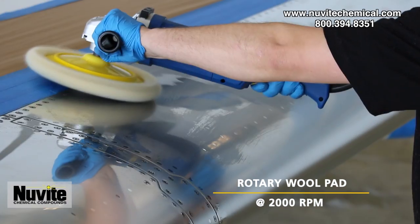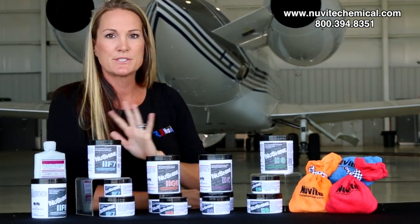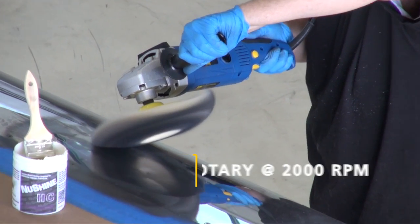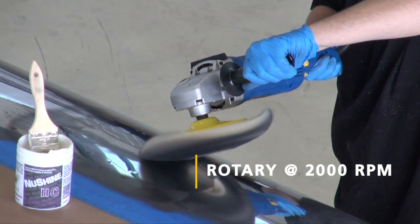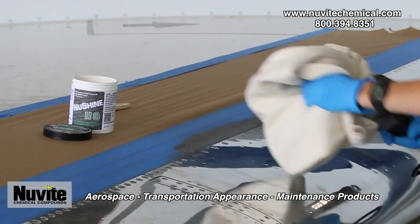Our F7 is our second most abrasive. You will use a rotary with a wool pad, typically starting around 2000 RPMs. Our C is our middle abrasive — you'll use the same technique, rotary wool pad at 2000 RPMs. When you get to our final finish, we're going to change it up a little bit — we go with the cyclo with cotton flannels over the head of your buffer.